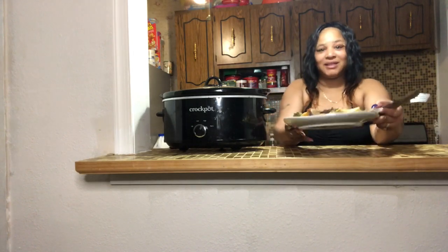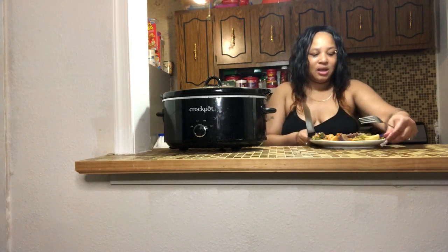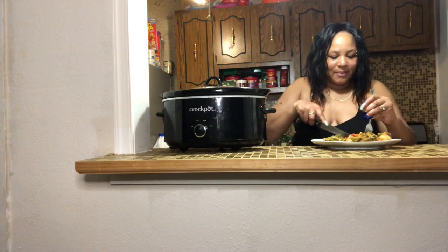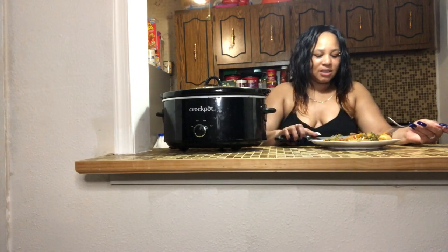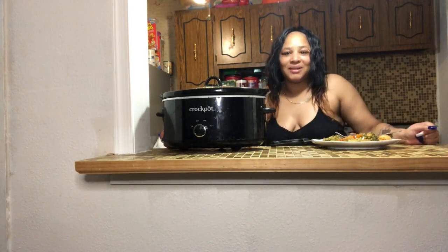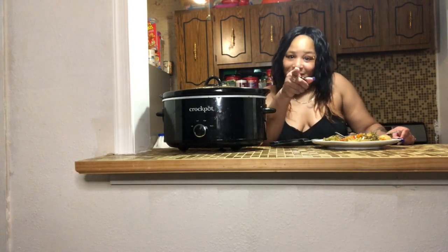My food is basically done. The crock pot is really hot so I'm being careful. There's also juice in there — you can have it as soup with crackers or whatever you like. I didn't make any rice. Look how tender the meat is — look how easy it cuts! This is delicious. If you like this video, please comment, subscribe, and hit that notification bell so you get a video every time I upload. New subscribers are welcome, and don't forget to wear your mask!